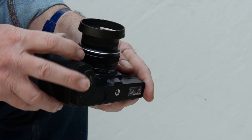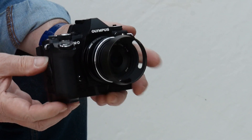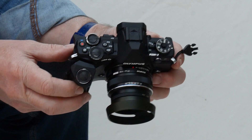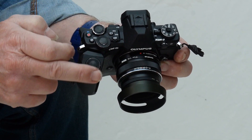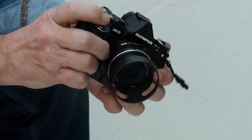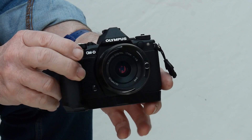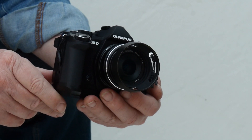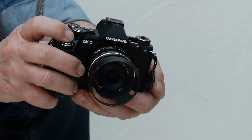Does it improve the camera handling? Yes it does, very much. It solves the worst problem I found on the bare body, which was constantly jogging the front dial and dialing in unwanted exposure correction. I found myself having to remember to zero the correction before shooting, which is unacceptable, and I ended up disabling what is for me — after aperture and ISO — my most frequently accessed setting. With the grip, the finger's angle of attack on the shutter button is moved rearwards and no longer contacts the forward edge of the dial, which was the source of my problem.